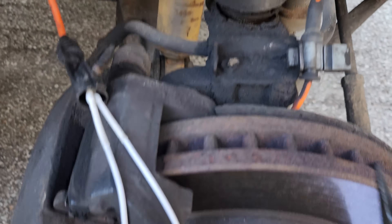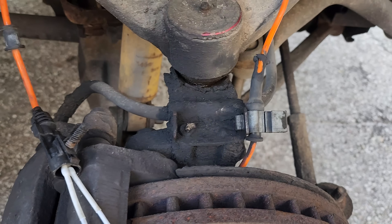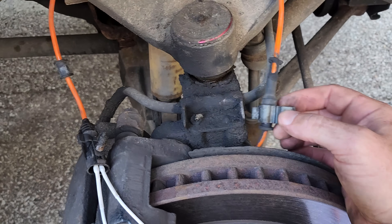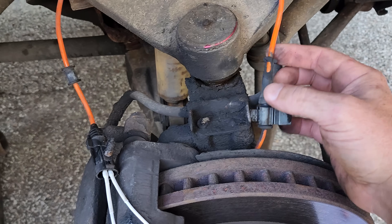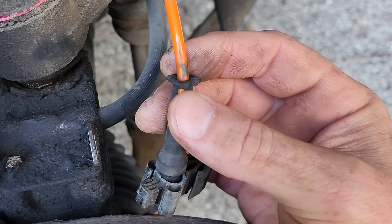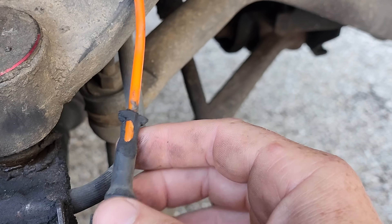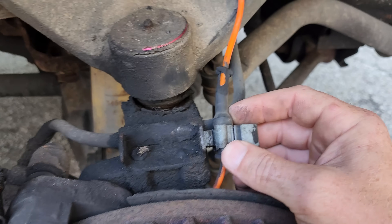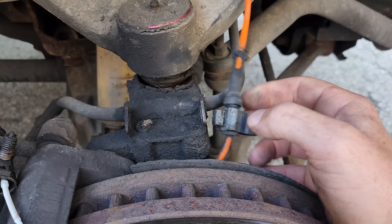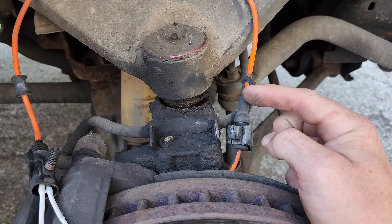When I inspected it, I found this clip right here. This would have been a technician error on my part — it was loose and flopping around. You can see where it was rubbing on the tire right here. It didn't rub through the orange part, just the outer black rubber. I guess I didn't have this seated all the way in, and this is in fact where the issue is with this sensor.